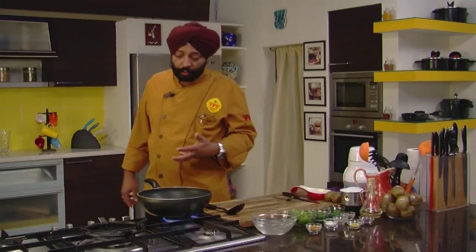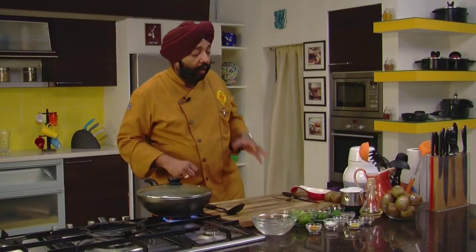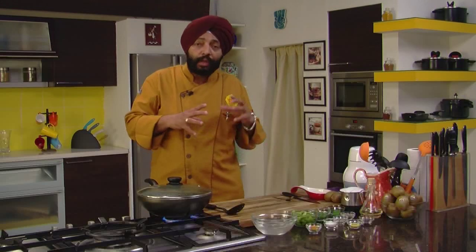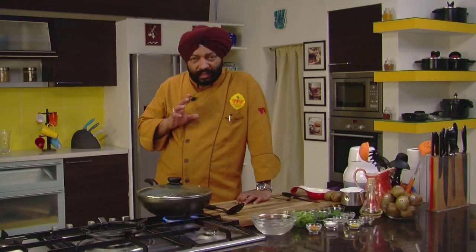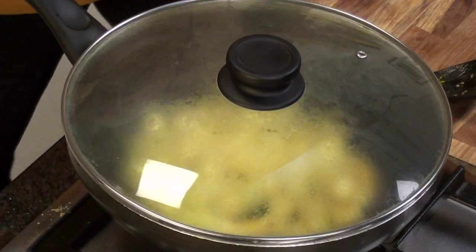Now let this cook for about eight to ten minutes. You can cover it and cook till the time the white pumpkin becomes nice and soft. I'm not going to add kiwis at this point of time. I have cut two kiwis here and that's what is going to go in this bhaji. A small piece of white pumpkin, not weighing more than five hundred to six hundred grams. And two kiwis — that's about it. With a paratha, this tastes just yum. Let this get cooked for about eight to ten minutes.